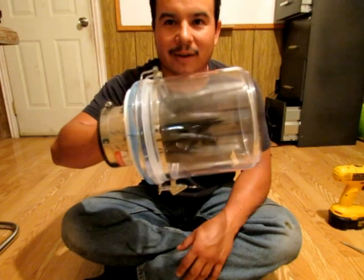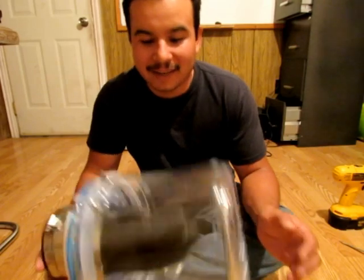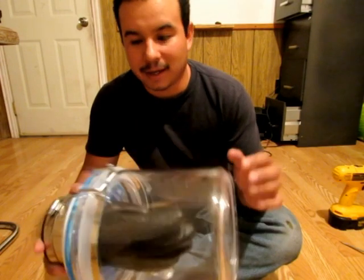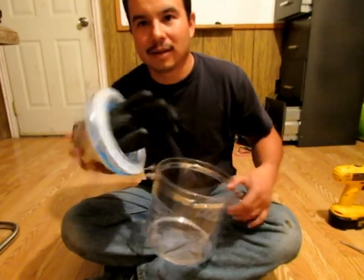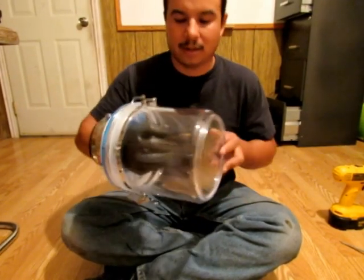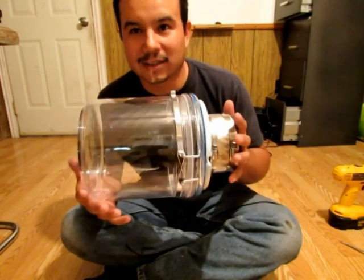That will allow me access to my camera providing that it doesn't leak. I'm going to go test this out and see if it doesn't leak. If it doesn't leak, I'm going to proceed to attach a mount for my camera so that I can open this, mount my camera in here, close the lid, and work my camera. So far that's where we're at - I'm going to go test this thing for leaks.